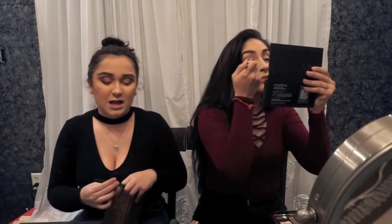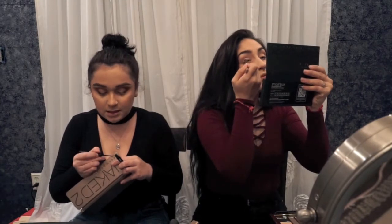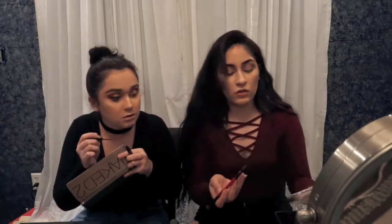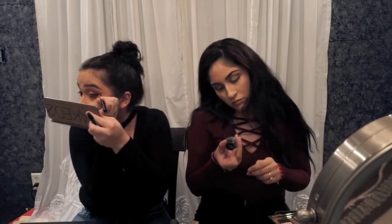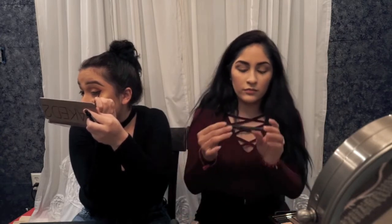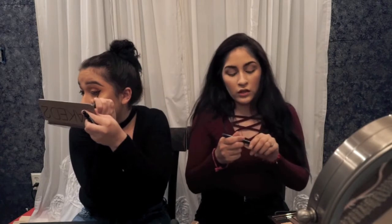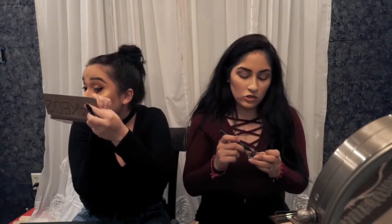I'm going in with my NYX matte liquid liner. I used to use one by Rimmel London but I felt like it wasn't matte enough. The matte liner by NYX is amazing. I'm going to put the dark shade from the Milani kit under my eyes. I'm going to use the Maybelline Eye Studio — black is black. And then I'm going to take my L'Oreal Voluminous Superstar liquid liner. I love this felt tip, and what I do is combine the felt tip with my gel liner.